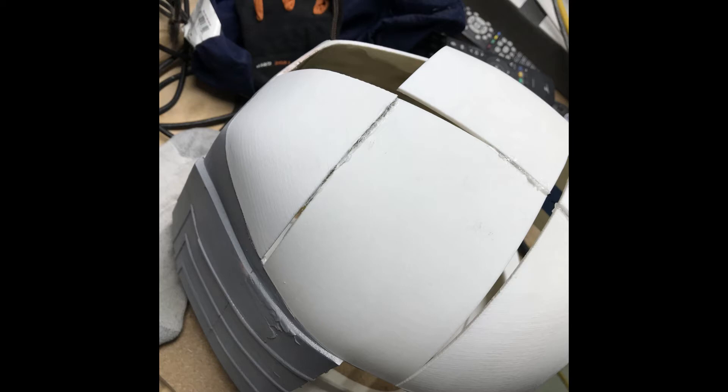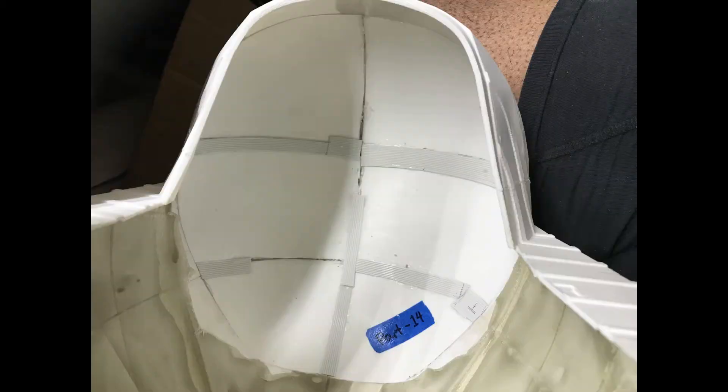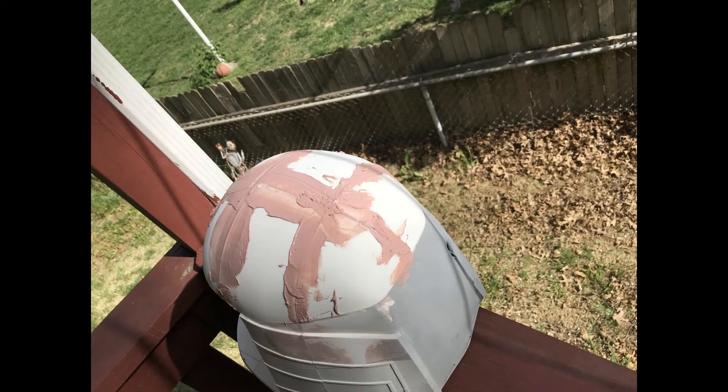I had to improvise on how to fill the gaps. I had some sheets of thin and flexible styrene which I cut into strips wide enough to cover the gaps from the inside. I could glue them on the inside, which would give me a surface to apply Bondo to so it wouldn't fall through. I do Bondo outside because that stuff stinks.